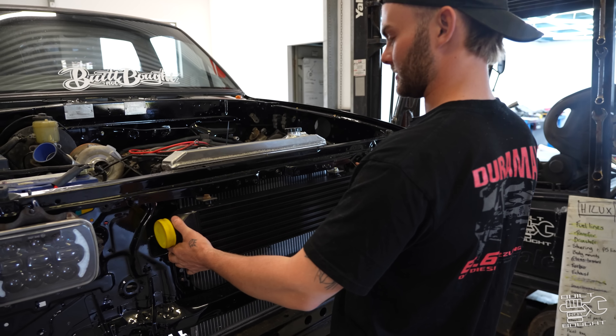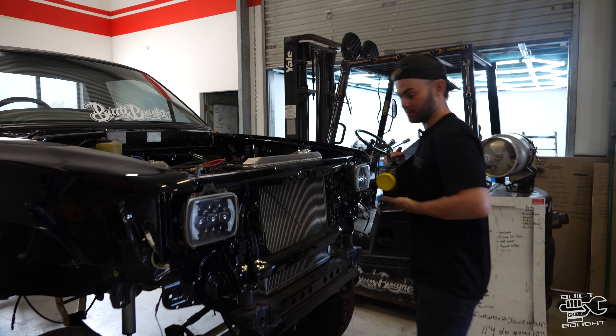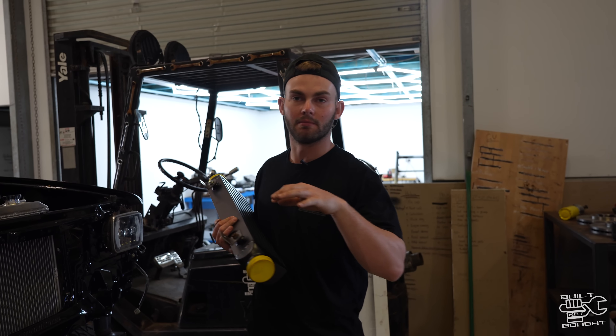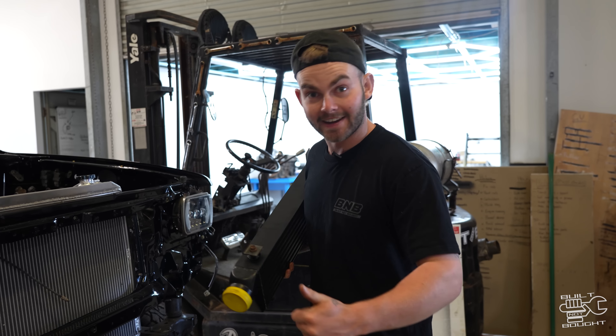Might suck it back a little bit like that and then we'll run our pipes and stuff. Run a bit of angle iron off the bottom to support it, and always remember to throw a bit of rubber in between — that way they have a little bit of movement. You don't want them just hard-mounted, otherwise the mounts can crack off. So let's crack in.